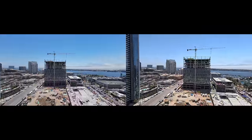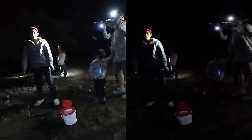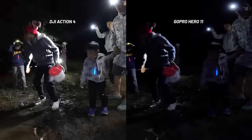Now let's put this footage side by side so you can see the benefit of each camera and determine if there's a clear winner.